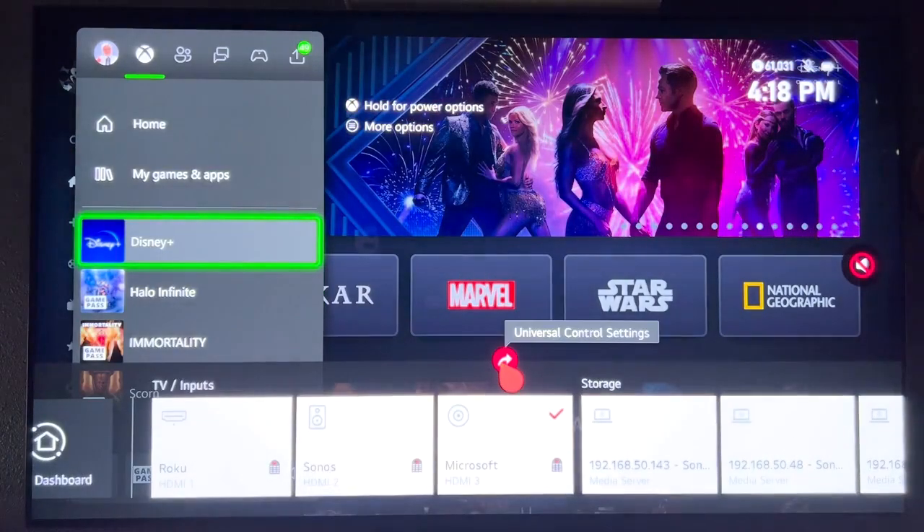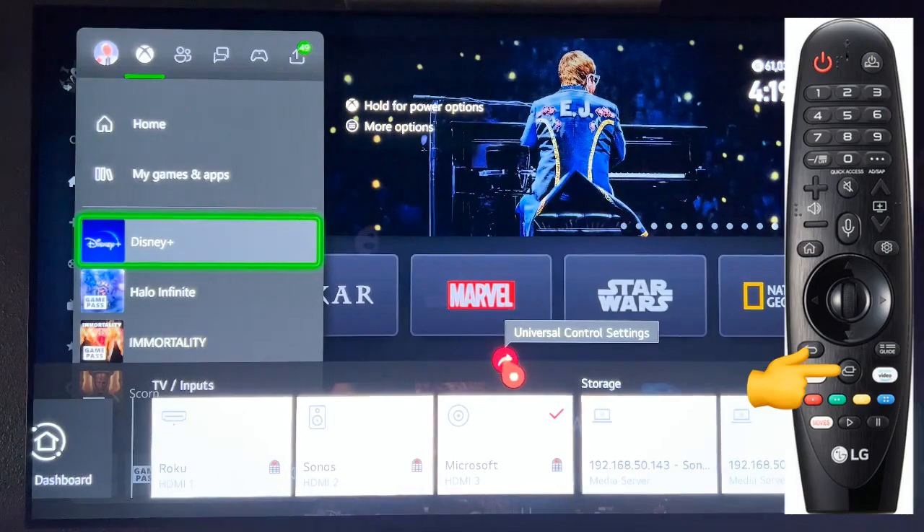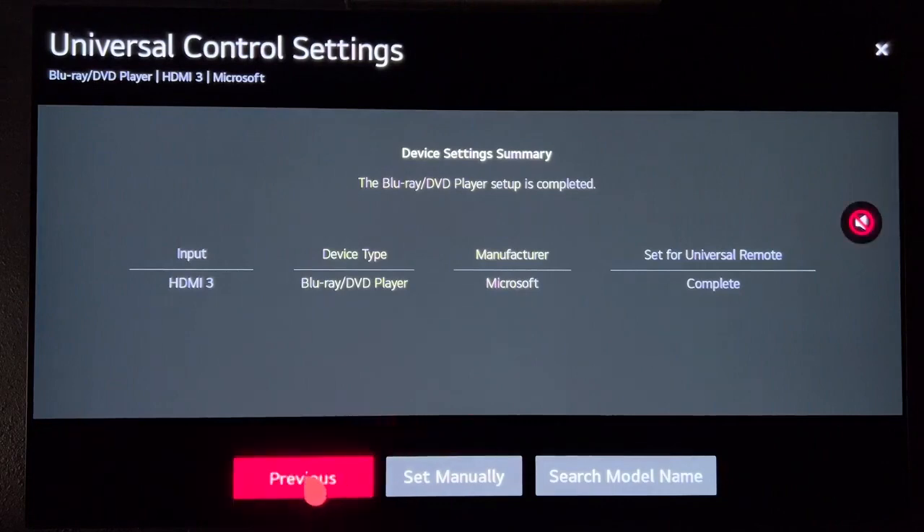You want to go to the Universal Control Settings. An easy way to get there is the Input button, and then select the arrow above one of the inputs below. That'll take you to that input, but you want to hit Previous.